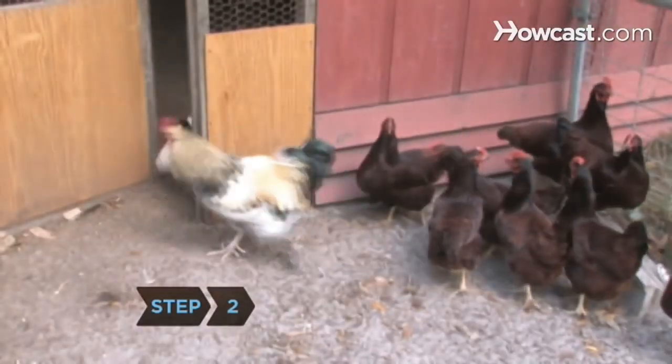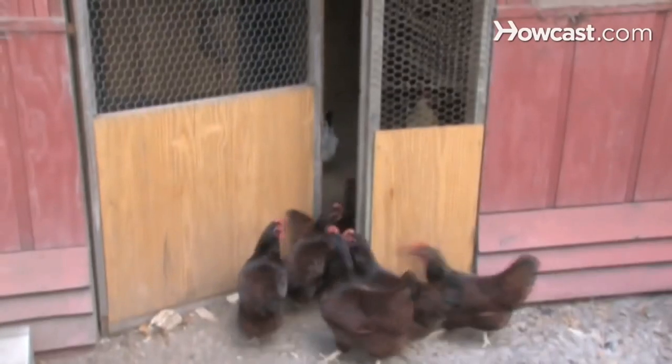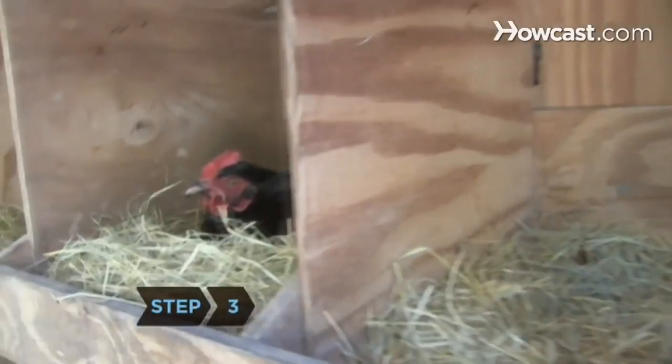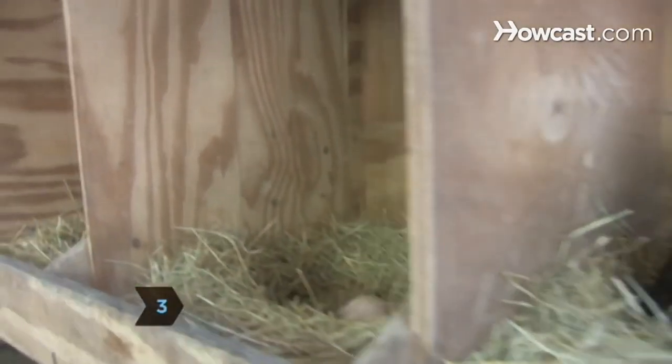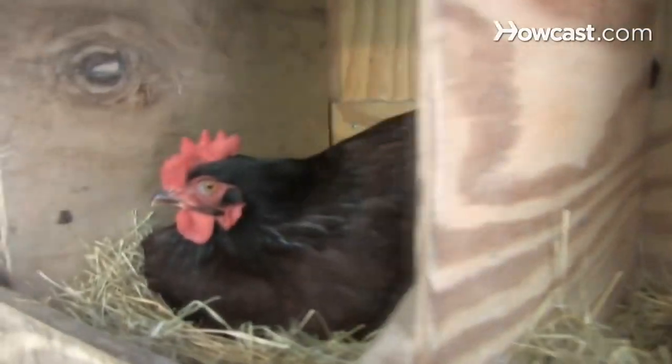Step 2. Build a chicken coop large enough to accommodate your flock. The coop should protect the chickens from rain, wind, and temperature extremes. Step 3. Place nesting boxes in the coop where the chickens can lay their eggs. The boxes should be enclosed and nest-like.